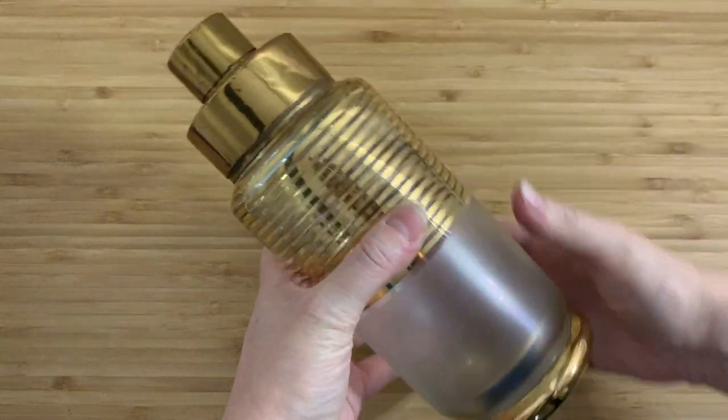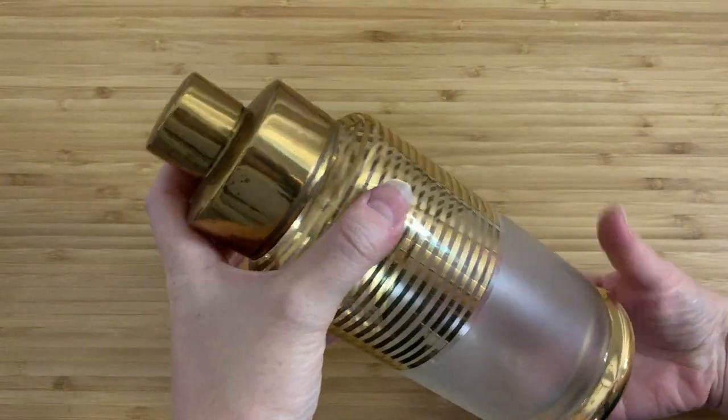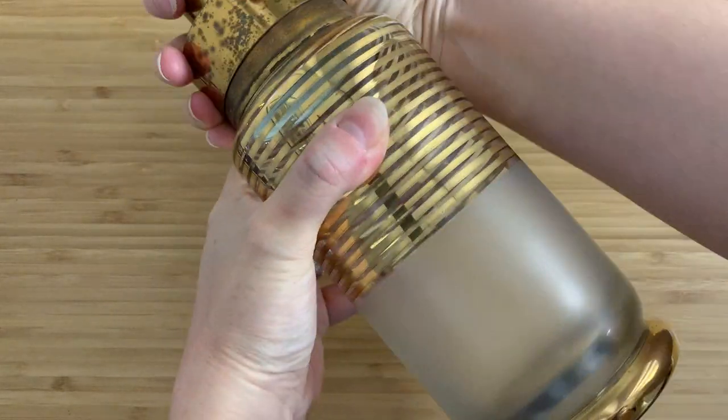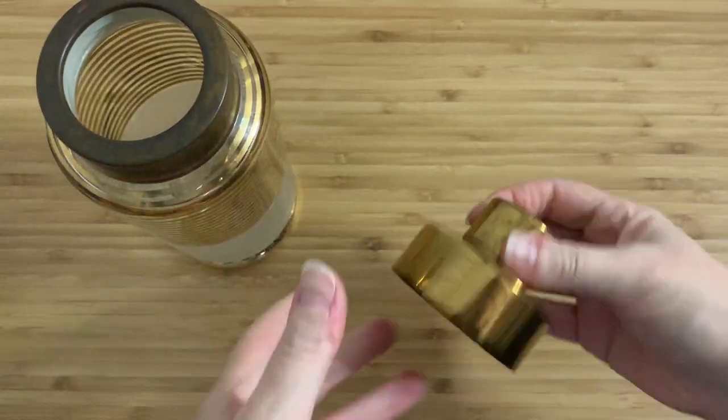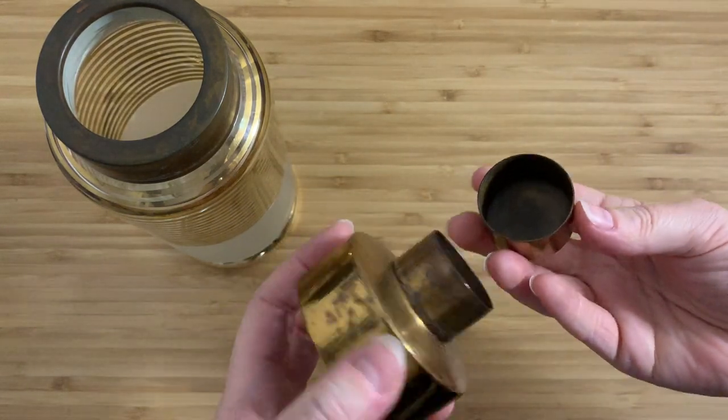I have this amazing object. If you don't know what you're looking at, this is a cocktail shaker. It has a brass top that twists off. It's very finely fitting, obviously.